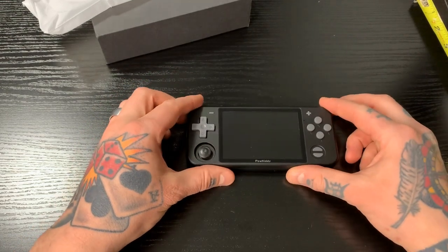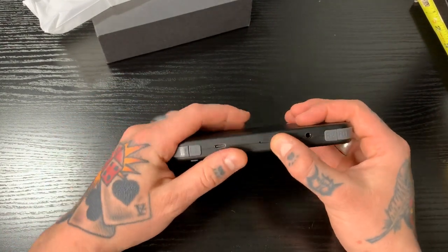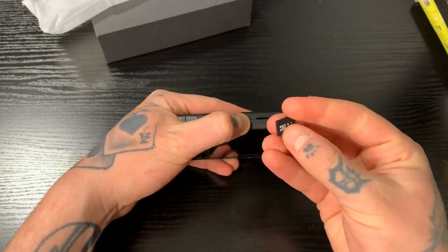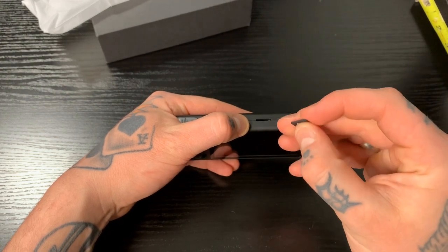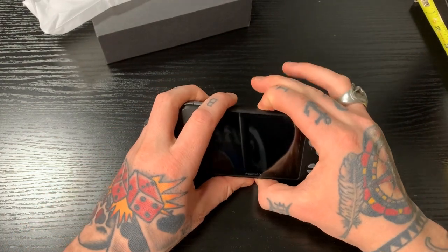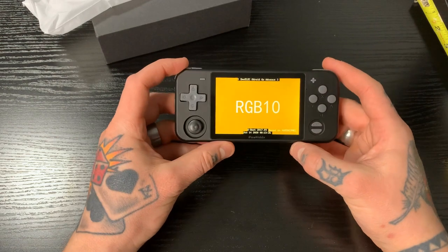When you purchase this, it comes with a micro SD card already inserted. If you push down on it, it pops right up. It's not a name brand card, but it's 32 gigabytes and comes with some games pre-installed. We'll power this on now — hold the power button for a couple of seconds and allow this to boot up.